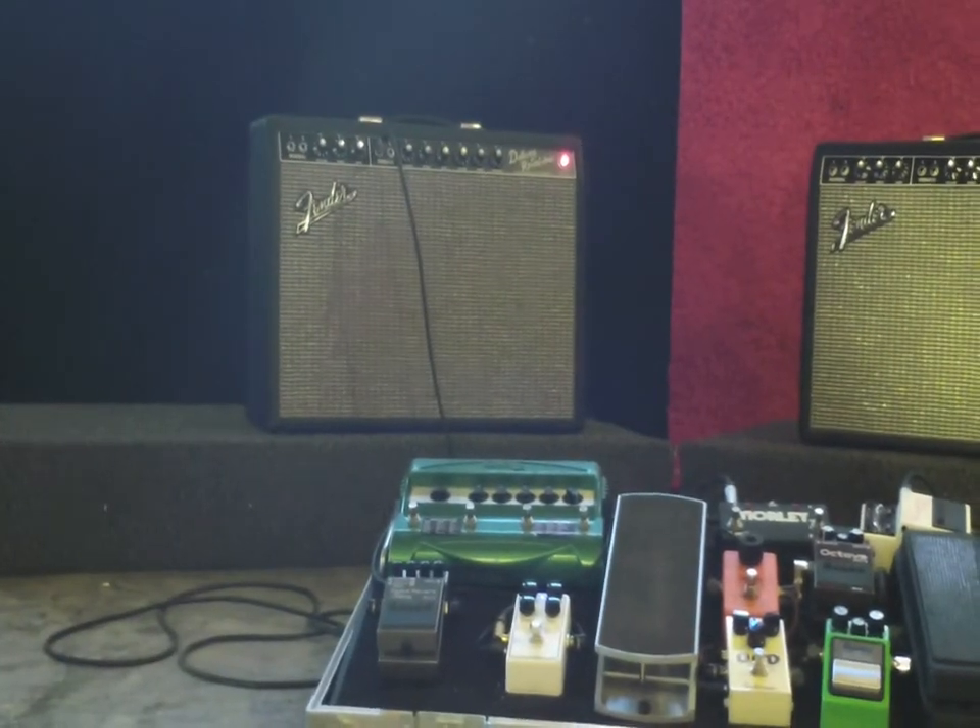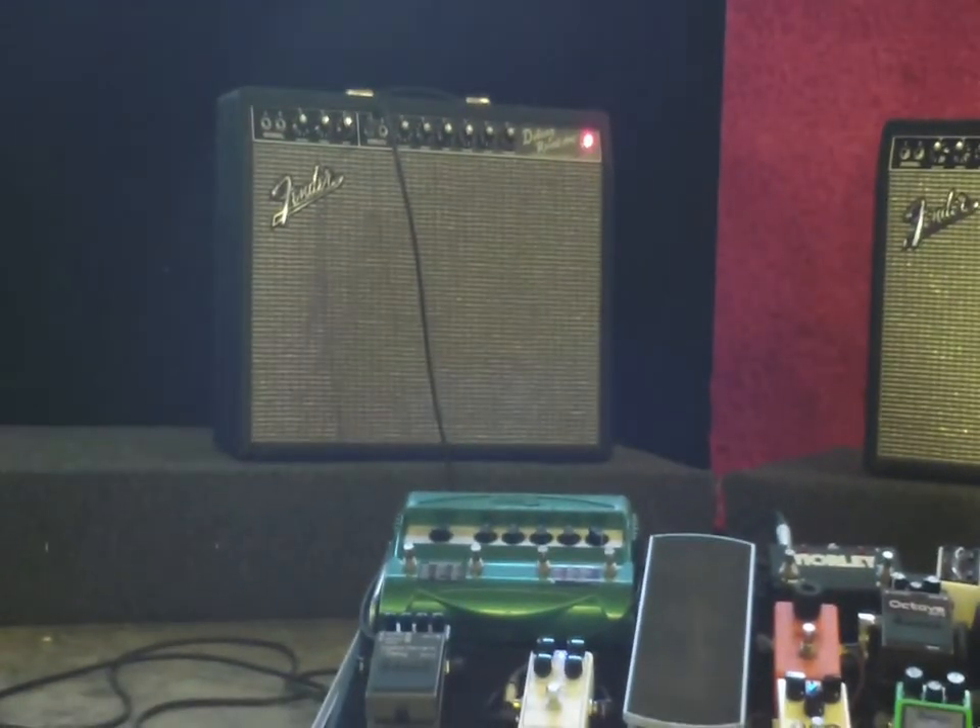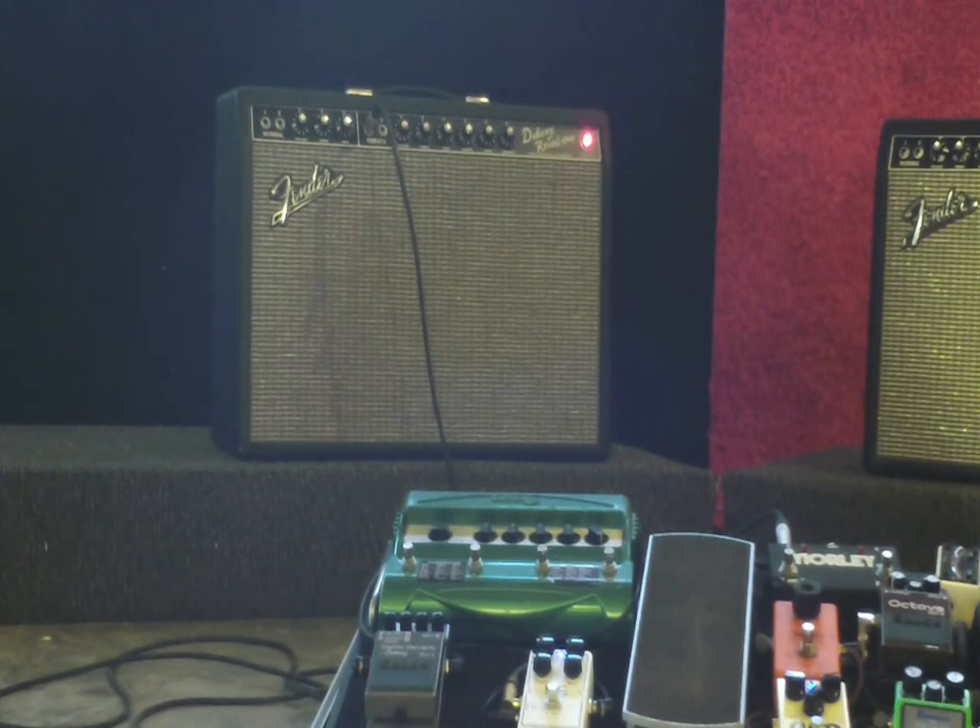Okay, this is the same setup we just did a second ago with slightly less delay, but still the RC booster, the OCD pedal, and the Nash Telly. And we're going into the vibrato channel, which a lot of times does not take distortion pedals very well. This is the stock Deluxe Reverb.